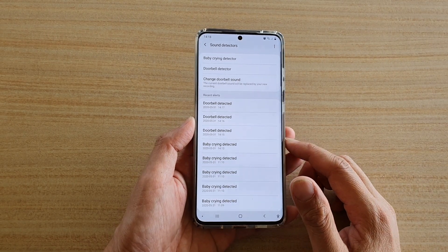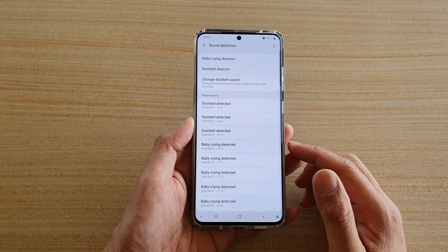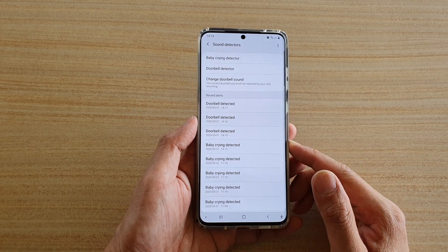Hi, in this video I'm going to show you how you can enable or turn on the doorbell detector on the Samsung Galaxy S20 series.